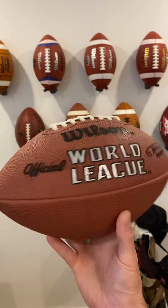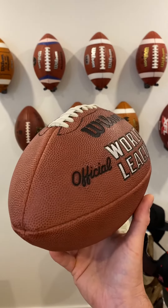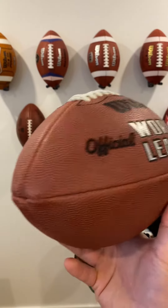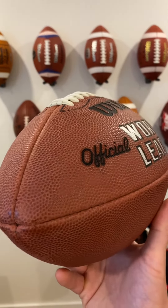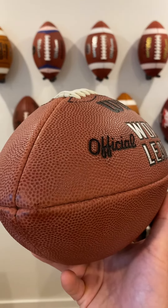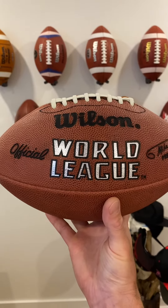Starting with the leather, Wilson used their Wilson exclusive brown leather on this ball — an excellent leather with a really good look and feel to it. The pebbles on this ball are impeccable. This ball is really in mint condition, has an excellent feel to it, really overall great leather and excellent texture.